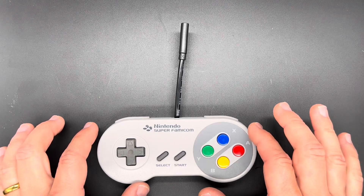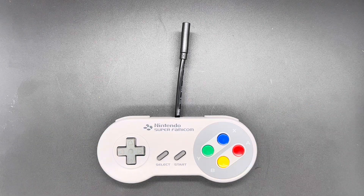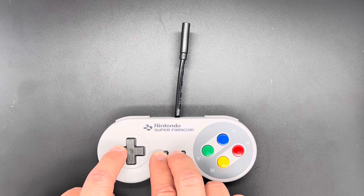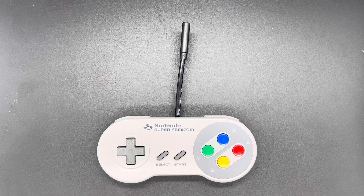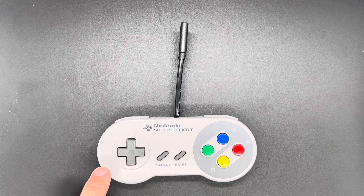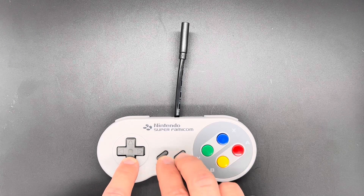By default, this d-pad emulates the d-pad on the controller, but modern controllers have analog sticks as well. If you need to switch to the left analog stick, press Left, Select, and Start at the same time. Right, Select, and Start for the right analog stick, or Down, Select, and Start to return back to the d-pad.